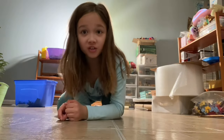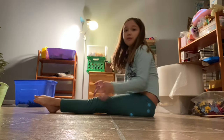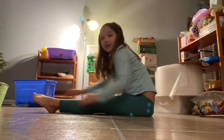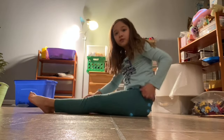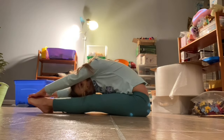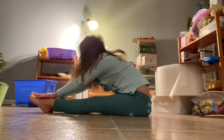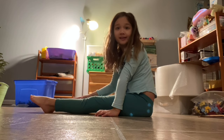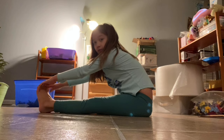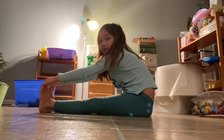Okay, first we gotta stretch. I want you to go into a pike like this — both of your legs are in front and I want you to point your toes. Then you're gonna reach to your toes like this and put your head down. Then you're still gonna be in pike and you're gonna flex your feet and reach towards your feet and pull them towards your face.